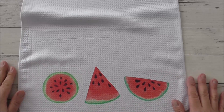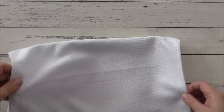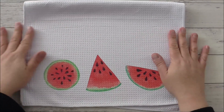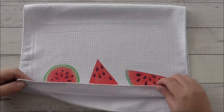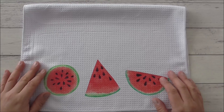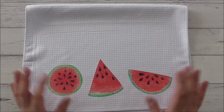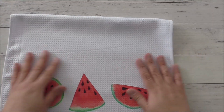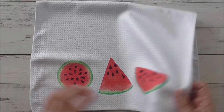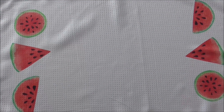This is basically a sublimation tea towel — 100% polyester — and it makes great gifts. You can personalize it with a recipe, a picture of your pets, whatever you like. These would also make inexpensive yet highly personalized gifts. I just love watermelons — I think it's so cute.